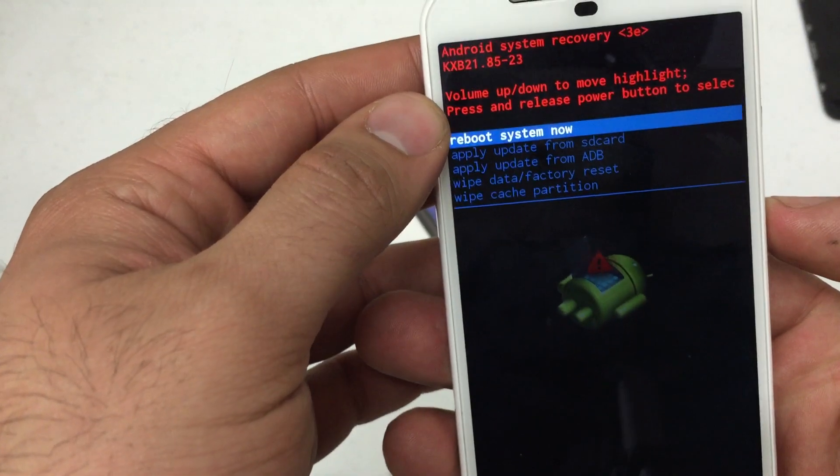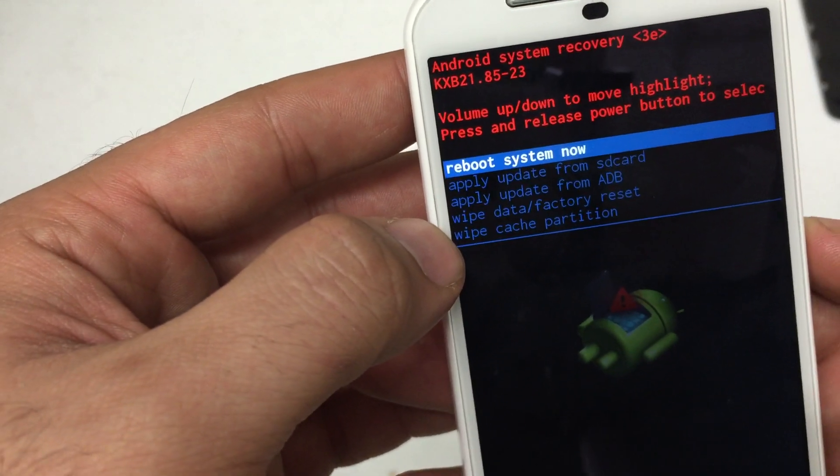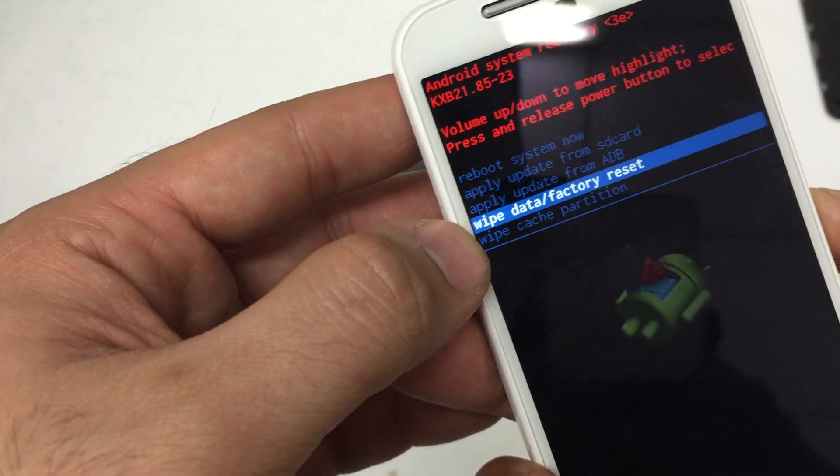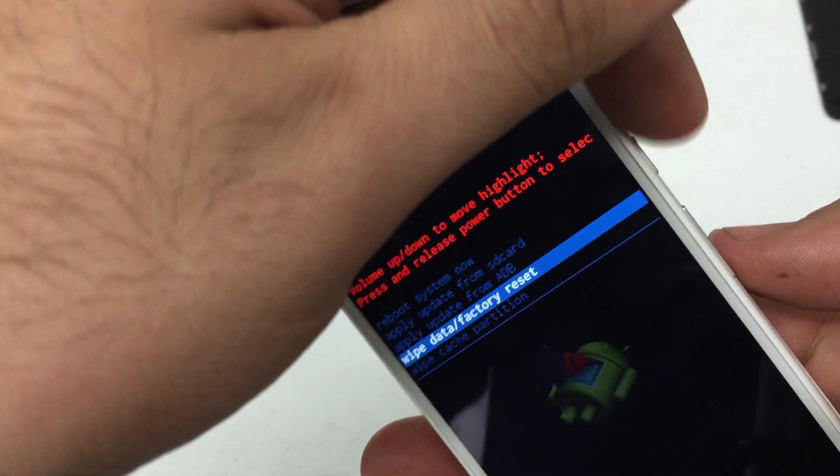You may need to try it a couple of times for the Android system recovery menu to come up. Once it does, scroll down to wipe data factory reset. You can use the volume up and down keys to scroll through the menu. Use your power key to select.